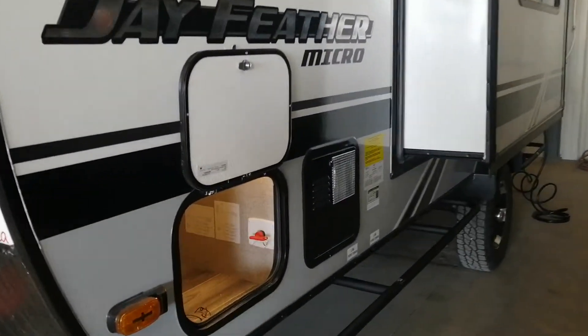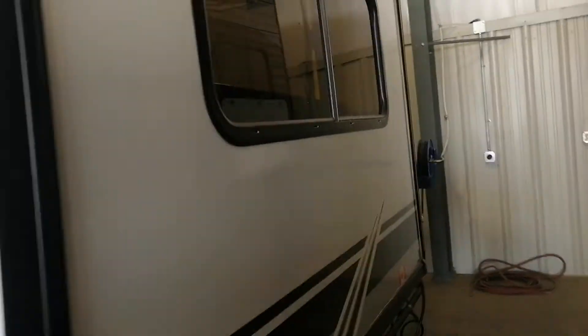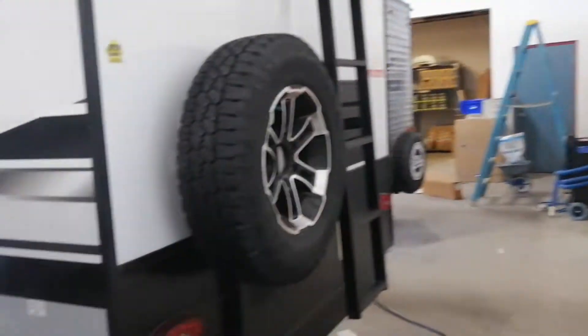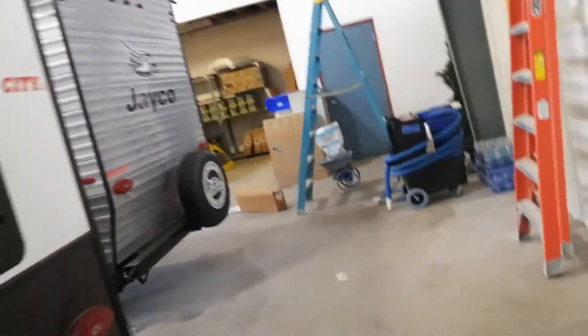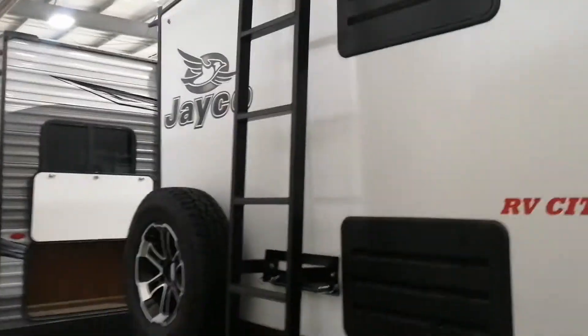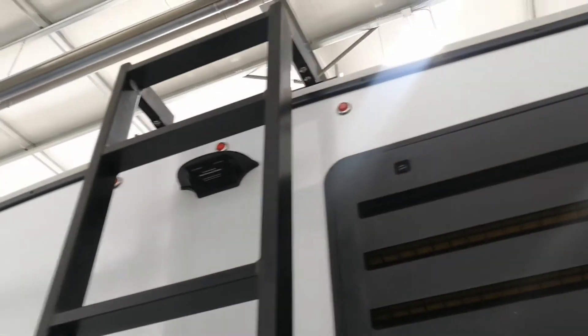Battery cutoff right there. Look at these tires — single axle but just a robust tire. The ladder is also removable; you can see here that there are pins. I'll get in real close to that. It is prepped for cameras. Let's go inside.